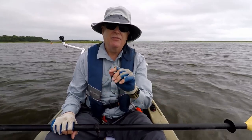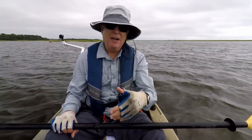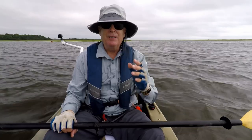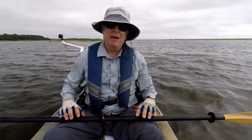I transitioned to kayaks from canoes and one of the things I had to learn when I got in the kayak was how to paddle. So I talked to some experts, looked at some videos, and looked around the internet. The bottom line is that there are two ways you can paddle.